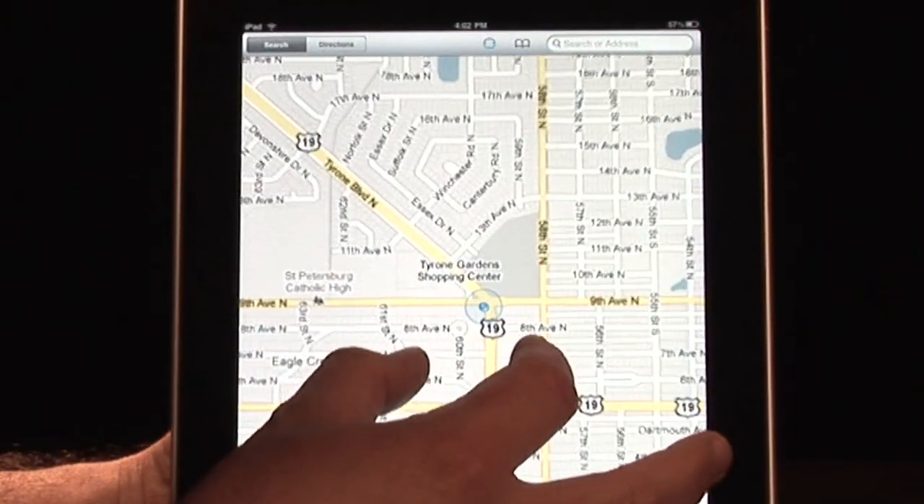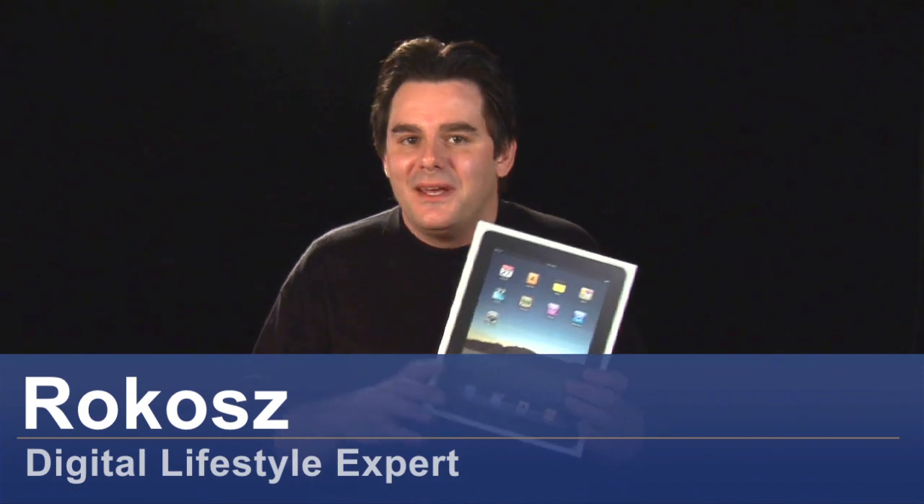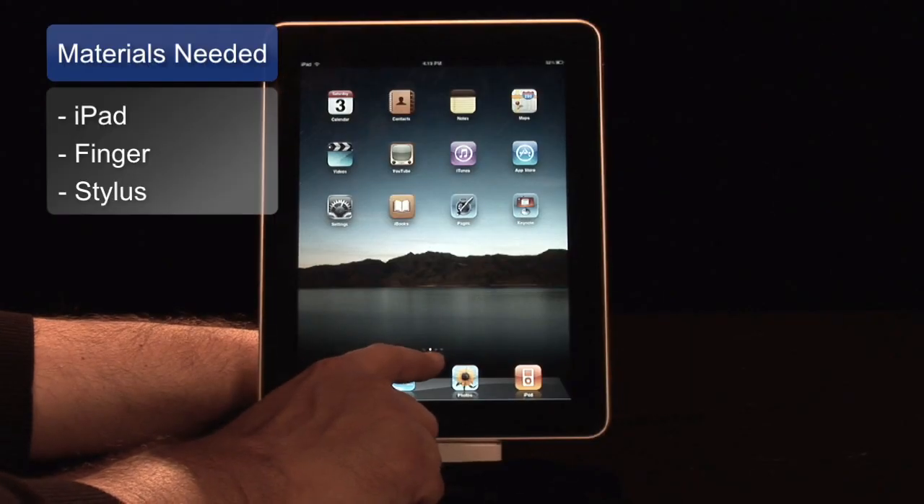Hey, it's Rokas, your digital lifestyle expert here, and I'm going to show you some tips on using the Maps function on the new Apple iPad. Let's get started.